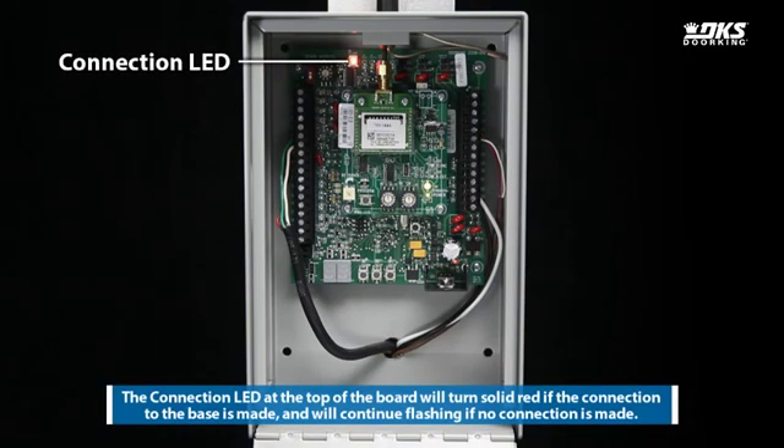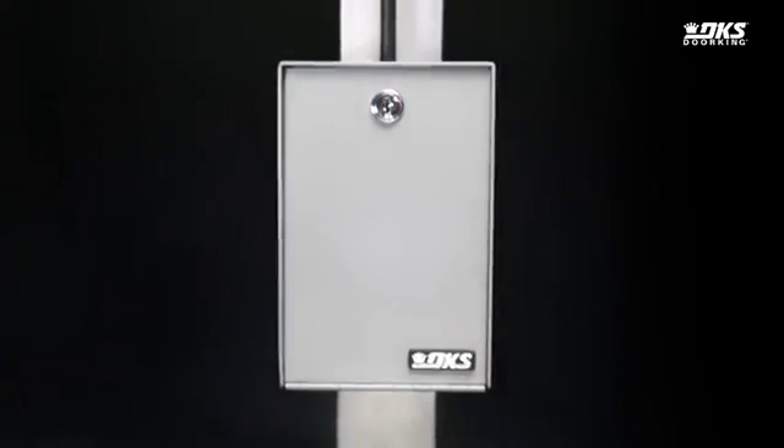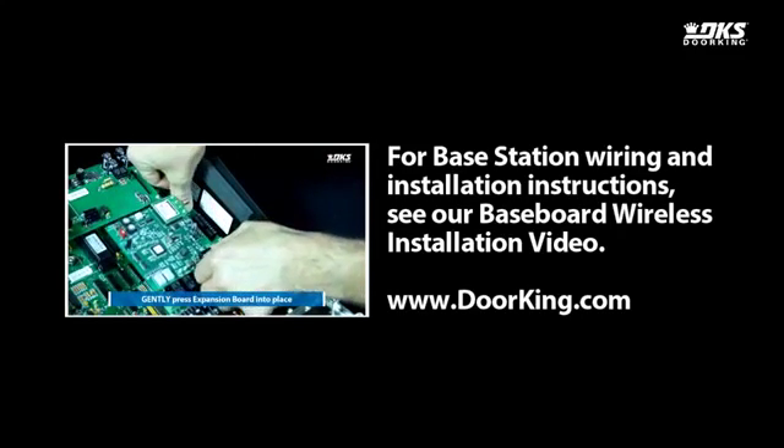The connection LED on top of the board will continue to flash if no connection is made to the baseboard. It will stop flashing once the connection is made. For base station wiring and installation instructions, see our baseboard wireless installation video.